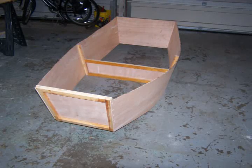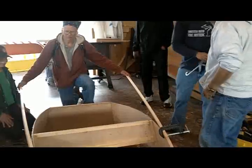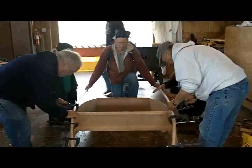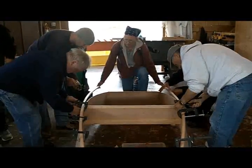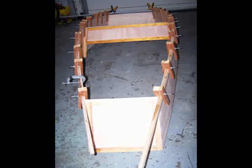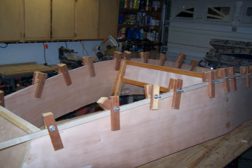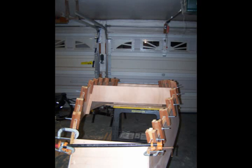Now it's time for the most difficult part of constructing the Elegant Punt: bending and attaching the chines. After several broken sticks, I learned to use 10-foot lengths of 1x2 that is ripped down to 1 inch by 5/8 of an inch. The extra 2 feet provides good hand holds for making the severe bend in the wood without having to steam it. I have found the most success bending the chines with the help of one or two other people. I clamp the boards at one end of the boat and have another person bend them into position while I clamp the boards to the plywood. It is important to bend both chines at the same time in order to keep the boat symmetrical.